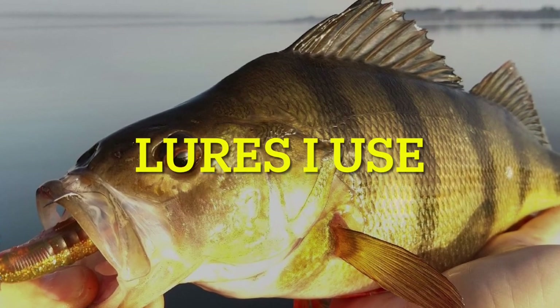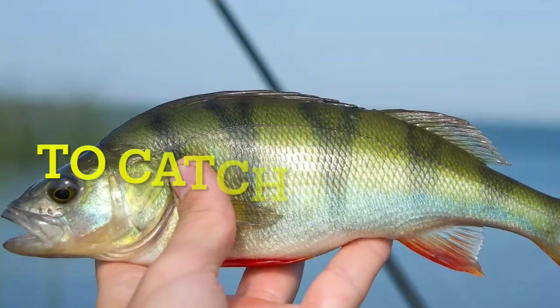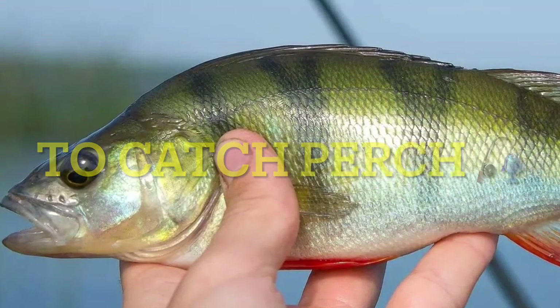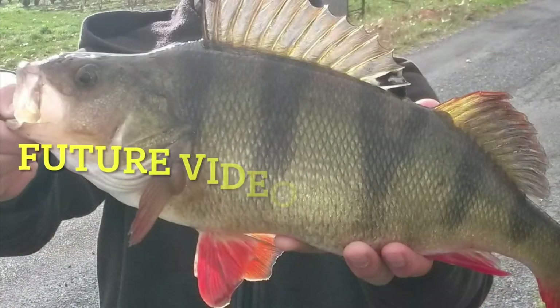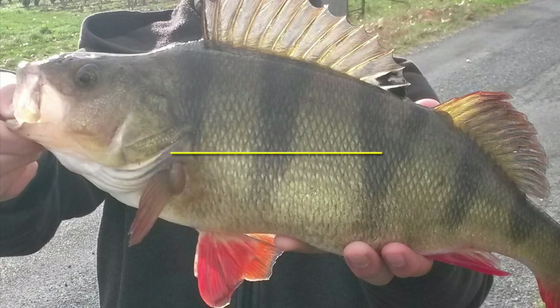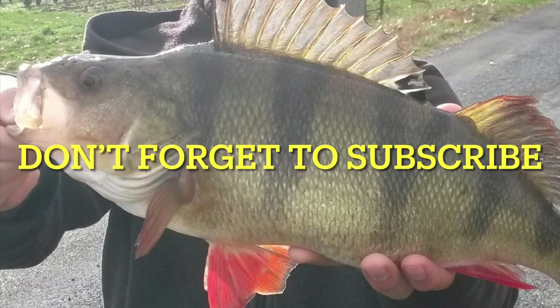Hey guys, welcome back to my fishing and boat channel. In this video I will show you the lures I use to catch perch. I will have more videos soon showing you the lures I use to catch largemouth bass, pike, musky, and trout. So don't forget to subscribe or you might miss it. Thanks.